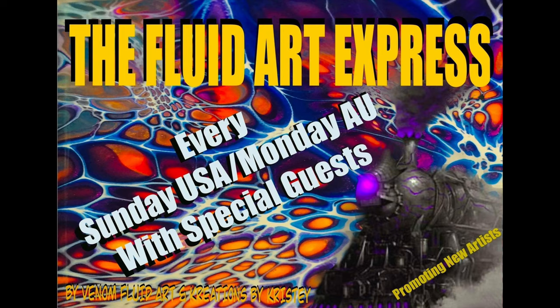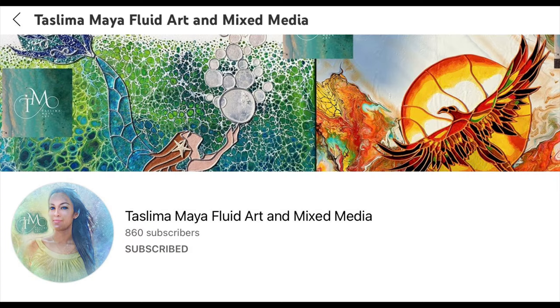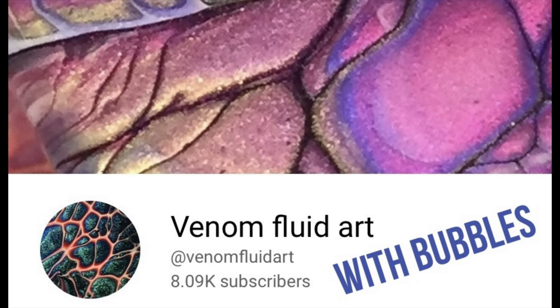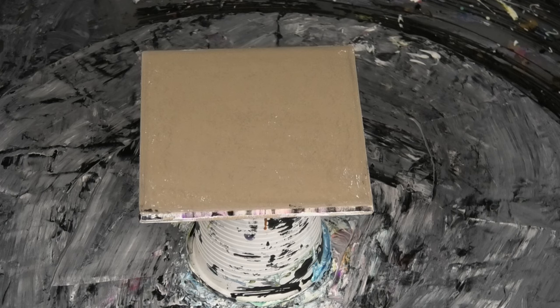Hi guys, Darren from Venom Fluid Art. Thank you so much for joining us today on the Fluid Art Express. Up first you would have seen Teslima from Teslima Maya Art. After me we have Christy from Creations by Christy, then we have Shannon from Shanby Fluid Art, Bubbles from Venom Fluid Art, followed by Tony the Hippy Dippy Painter Man. So stay on board and enjoy the ride.